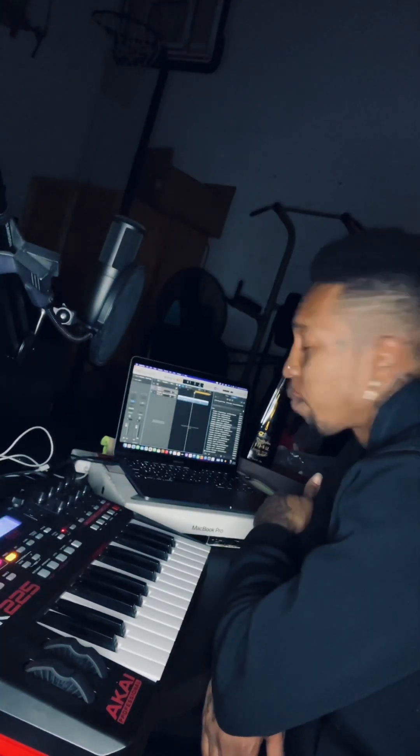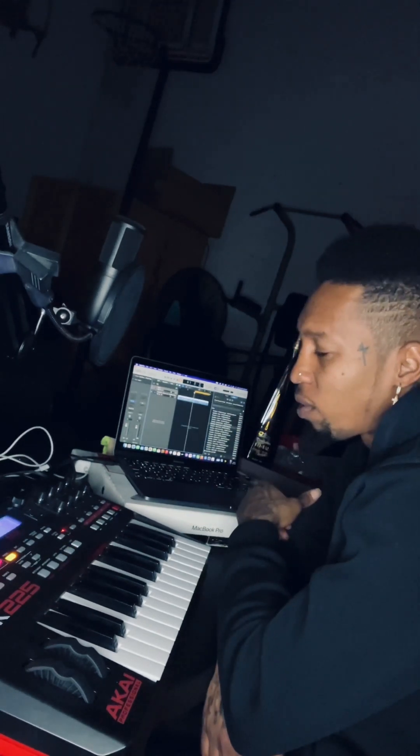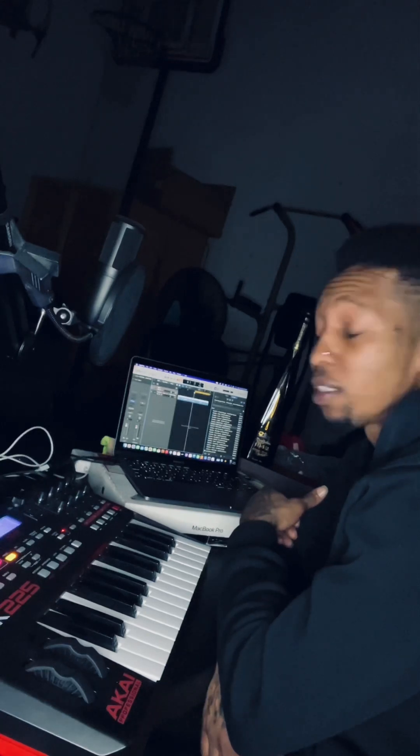Yo, it's the homie Morsett. I just feel like making a lo-fi beat tonight for some reason. It's chilly out tonight, kind of cloudy but not cloudy type mood. I actually like listening to lo-fi beats, so why can't I make something?